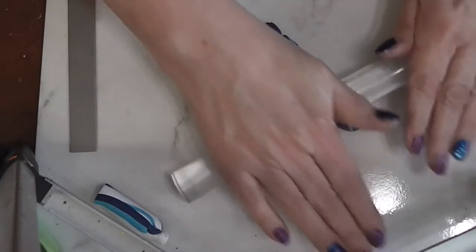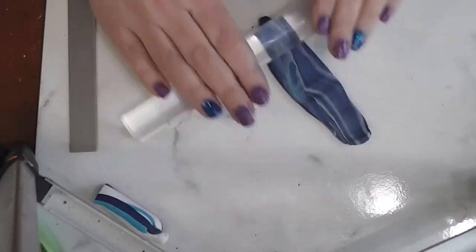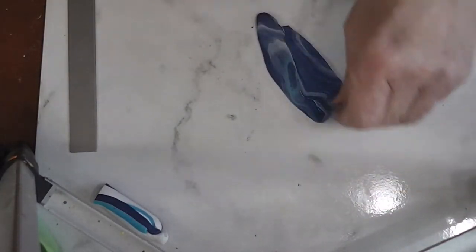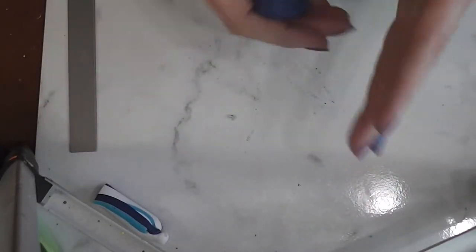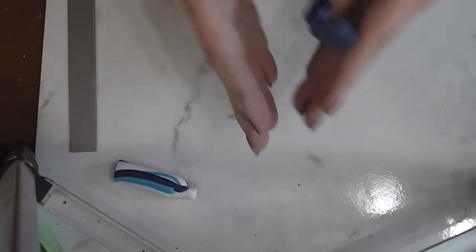You can roll it out and just kind of play with it — this is a good thing to do while you're watching a video or a movie. Just play with it until it looks the way you want it to look. I'm going to turn the camera off, work with this for a few minutes, get this piece also marbled together, then come back and we can start making our mortar and pestle.